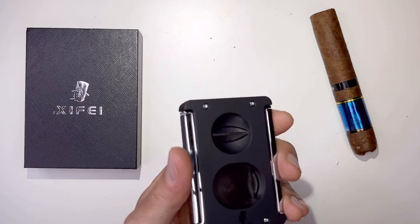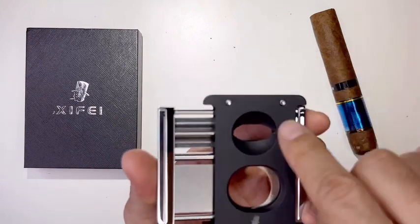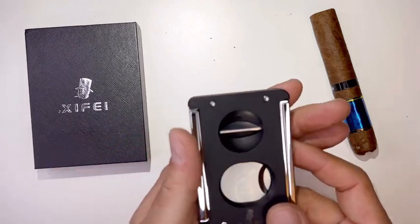The double cigar cutter design allows you to enjoy a delicious cigar without having to replace additional scissors. But don't do two cigars at once because you'll mess it up — just do one at a time. Straight cut, V-cut, or the punch. It has a zinc alloy body and stainless steel sharp blade.